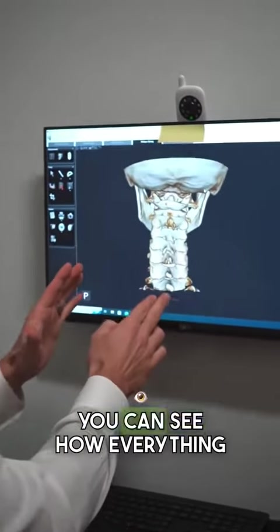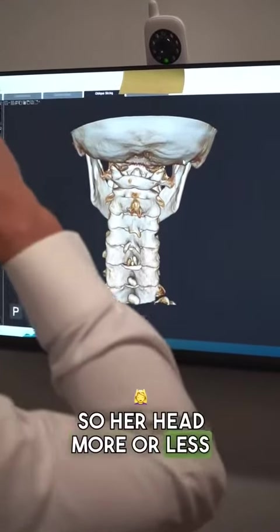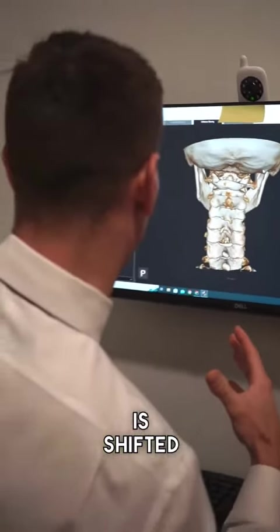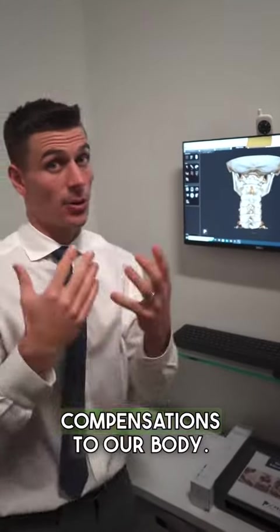Right off the bat, you can see how everything really swings out to the left and then swings way back. Her head is more or less shifted like this, and when our head is shifted off, it creates these compensations to our body.